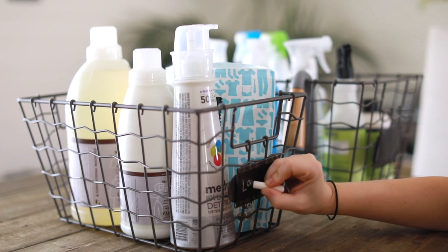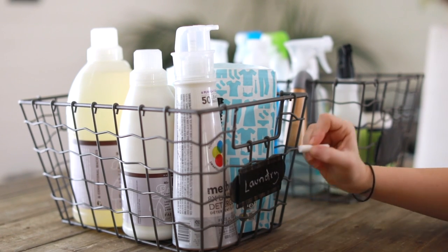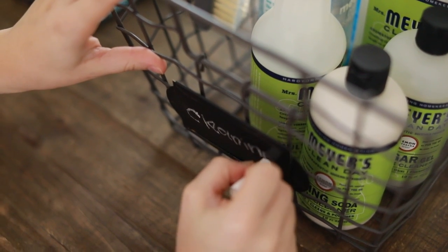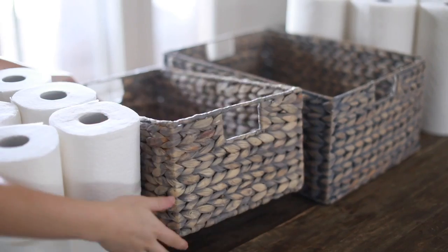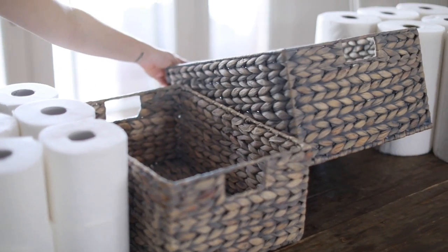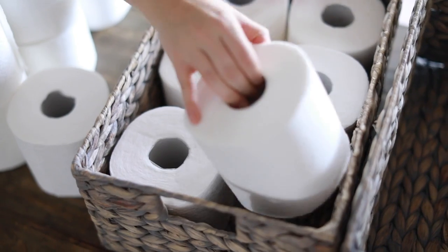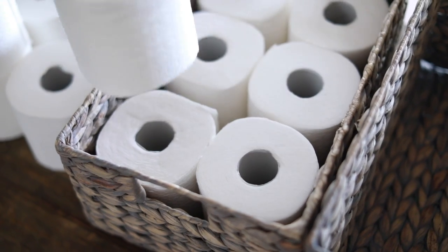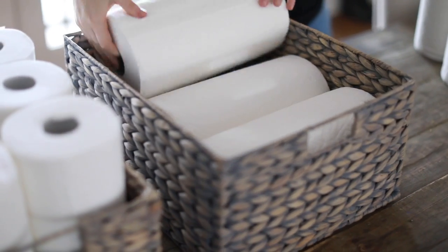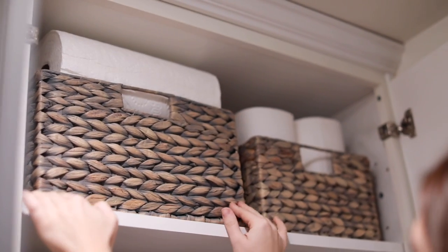I pull that basket out when it's time to clean. I will do an updated cleaning routine on my channel very soon, so keep your eyes peeled for that. I found most of my items in the clearance section at HomeGoods — I would highly recommend looking there. I also got a few baskets to hold extra toilet paper and paper towels. I keep extra toilet paper in each bathroom and extra paper towels in the kitchen, but I store them in the laundry room as well.